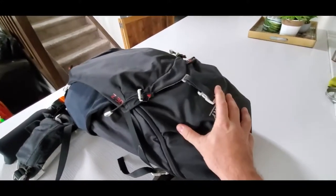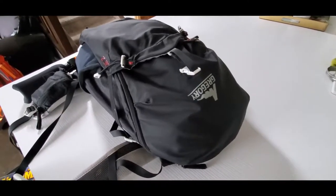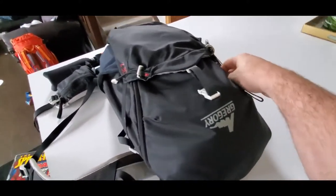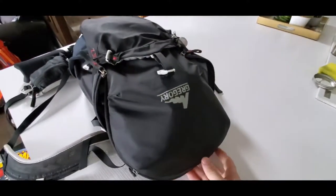I bought a vacuum sealer before I started assembling this pack, so you're going to see that I went a little crazy with it. Excessive is one term I wouldn't disagree with, but it is pretty smart if the pack were to fall into water or if you had to endure heavy rainfalls.